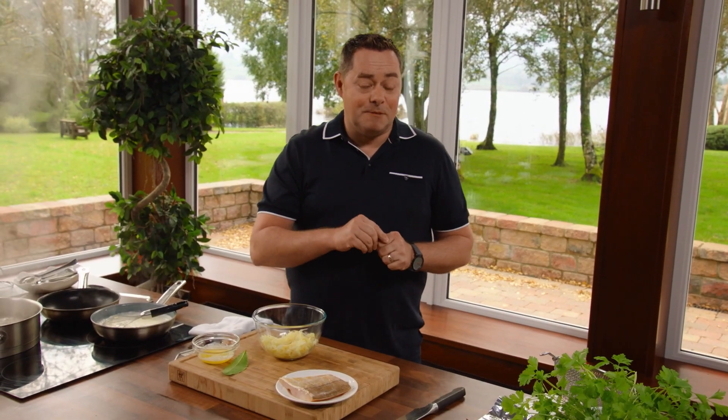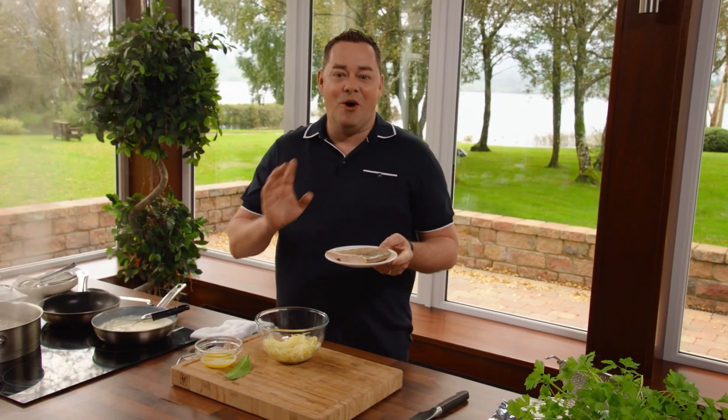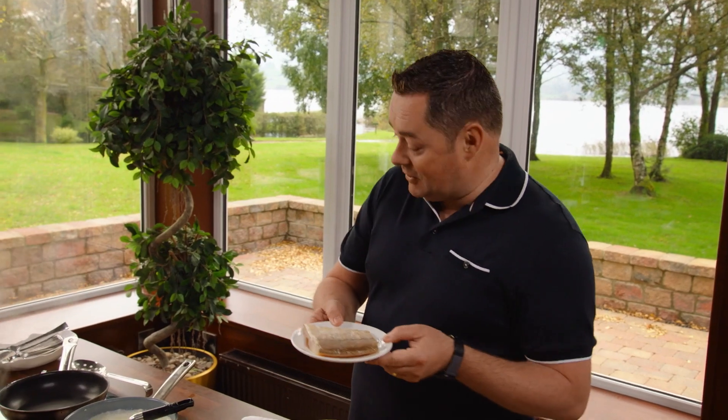I'm using natural smoked haddock for this recipe — undyed smoked haddock from Sally Barnes in West Cork. What an amazing producer. The skin is on, it's naturally smoked and it's pin-boned so there's no bone. So we're going to poach this. I'm going to show you a lovely kind of breakfast or brunch recipe for this.